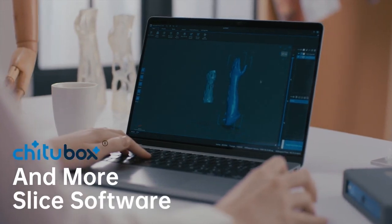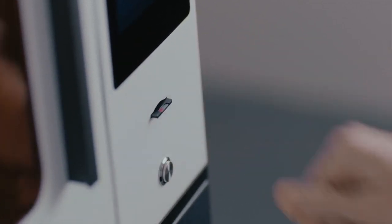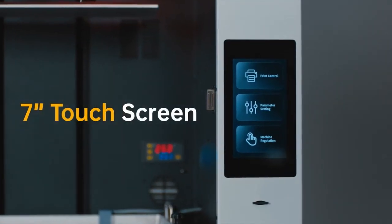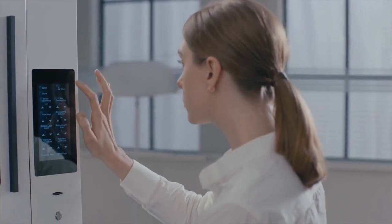E-Make 3D cooperates with Shitu box software and you can get your favorite model ready with an SD card connection. It's user-friendly, with a 7-inch smart colorful LCD touchscreen that makes the most common tasks easy.